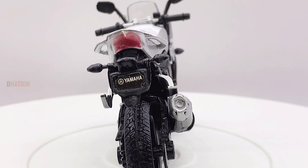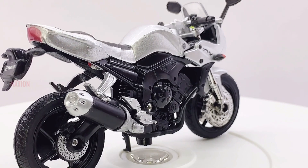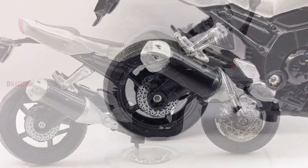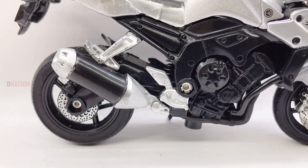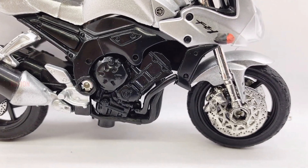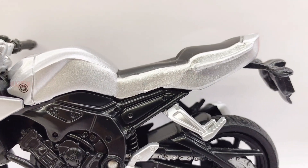For further information on the Yamaha FZ1, kindly check the link in the description below. And if you want to get yourself or your loved ones this amazing Yamaha FZ1 replica, I've dropped the best buy link in the description below, so go check it out. Please do let me know in the comments below what your thoughts are about this amazing Yamaha diecast motorcycle replica.